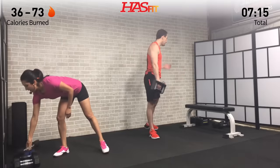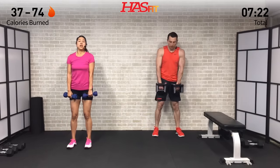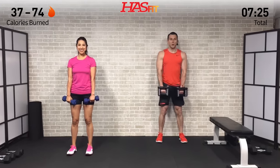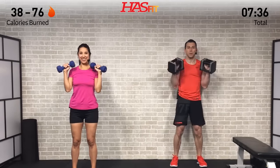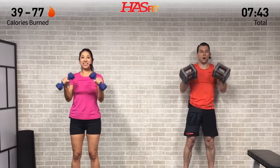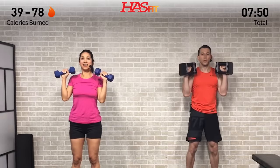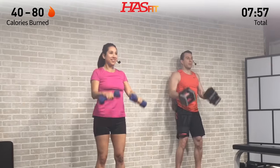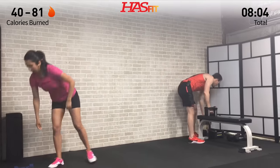Grab that second dumbbell — moving into that reverse curl plus shoulder press, getting those biceps and shoulders. Elbows are in. Really focus on keeping your wrist nice and tight and straight — don't use what I call spaghetti wrist. Keep those forearms engaged with a nice tight grip on the dumbbells. Full range of motion, all the way up and all the way down. This combo move hits your forearms, biceps, shoulders, and triceps.